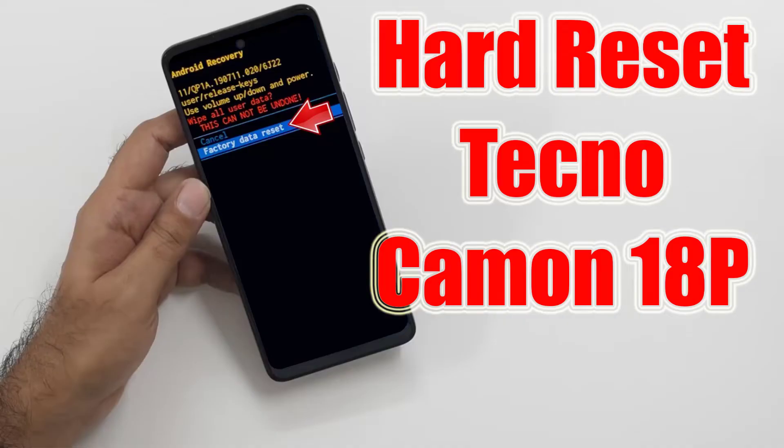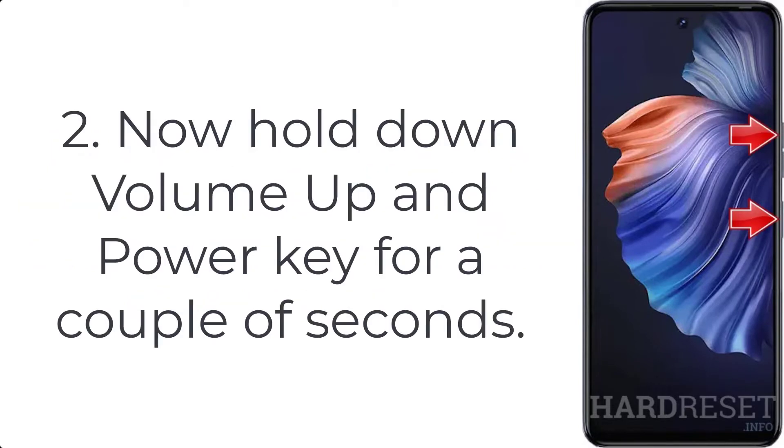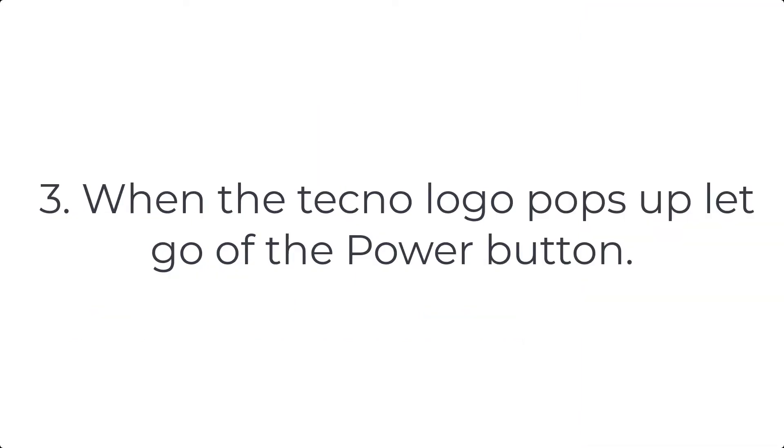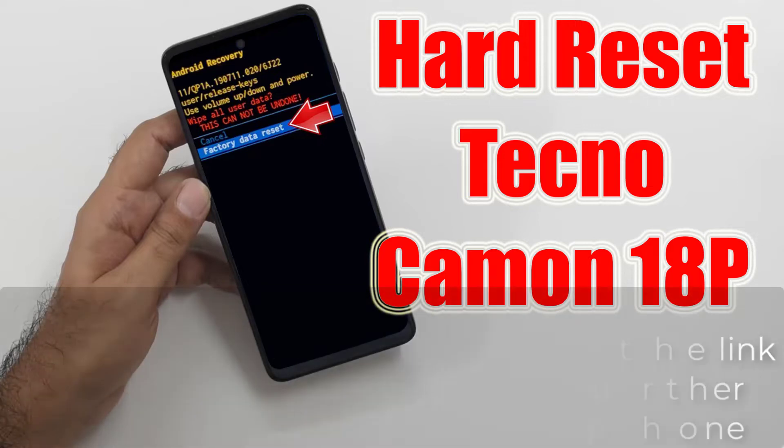How to hard reset Tecno Camon 18P. Step 1: Push the power button for a few moments to switch off your mobile. Step 2: Hold down the volume up and power key for a couple of seconds. Step 3: When the Tecno logo pops up, let go of the power button. For a further detailed guide, please check the link in the description, where you will find further steps on how to hard reset your smartphone.